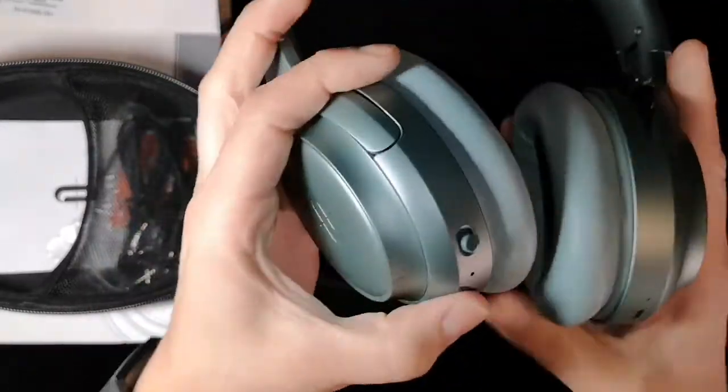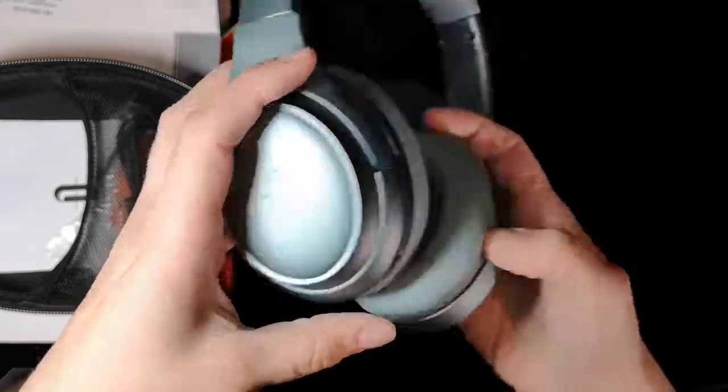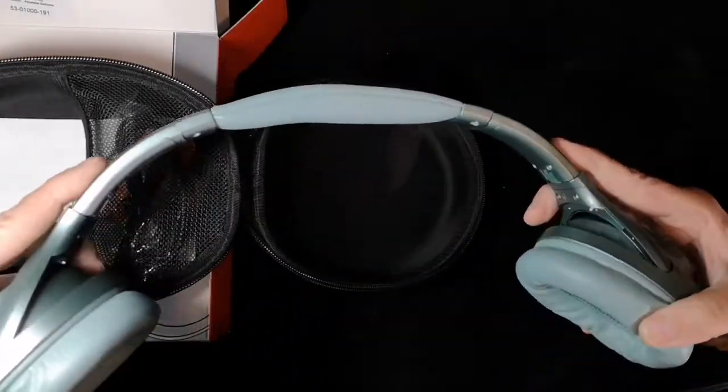The ear pads are really soft, and it feels like the headband is really soft too. On the bottom there's all the buttons and the ports.